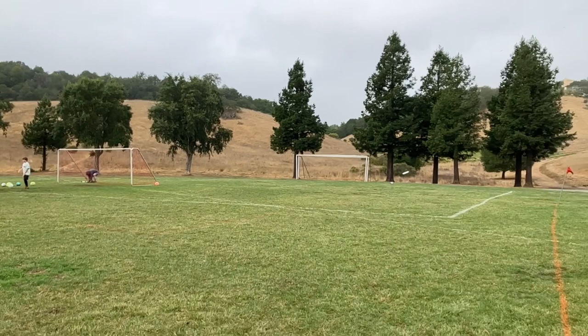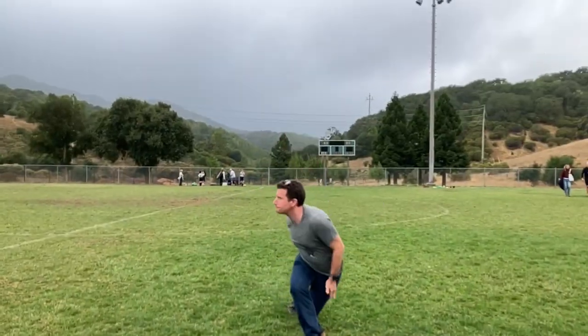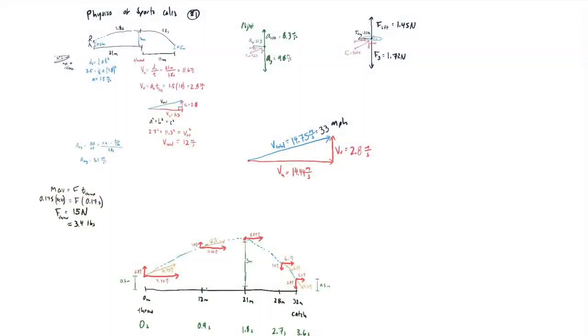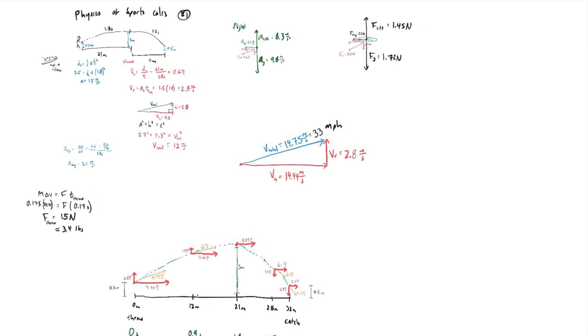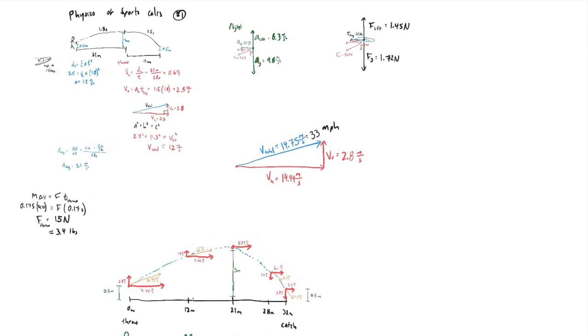This clip found the total velocity of the disc, and this clip showed me how long it was in my hands when throwing. I used that information to calculate all of my pieces for the video. Let's check out the final product.